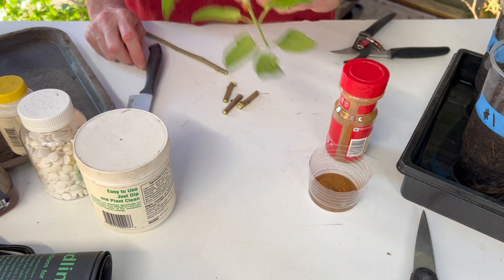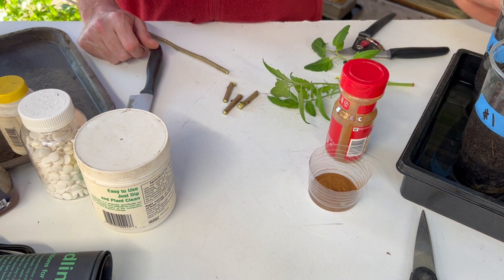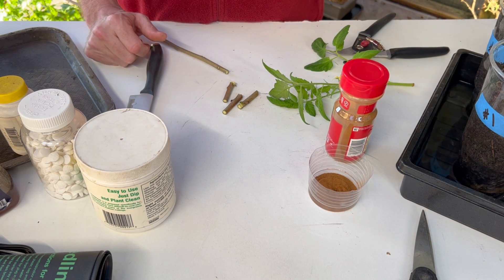Then I take my tomato cuttings or whatever types of cuttings I have, dip them into that water, and then put them into either a cup like this or directly into some seedling starting soil that is pure.